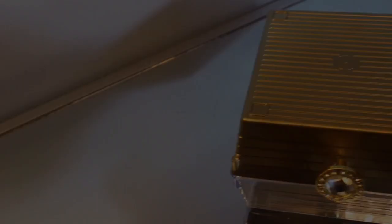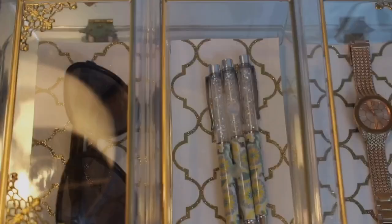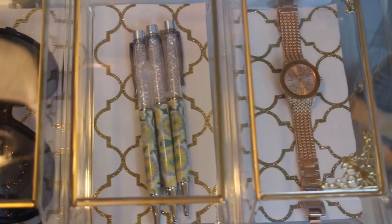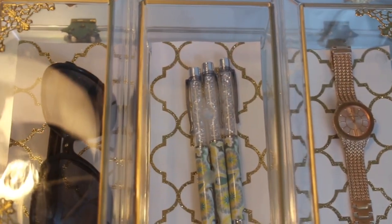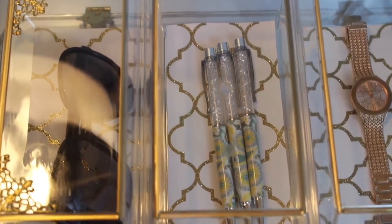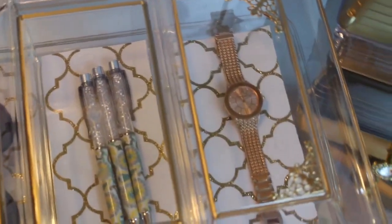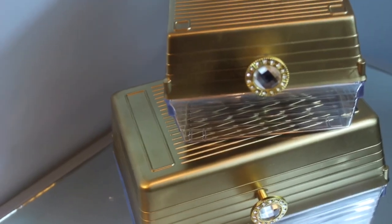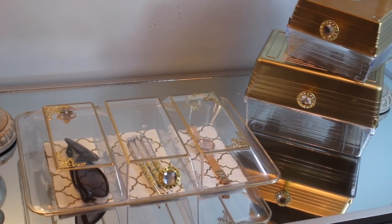Here is the final result of my DIY. I think they all turned out really, really pretty — it really goes well with my style. Here is the bigger box; I'm storing my sunglasses, some pens, and my watch in here. This is going to go into my office as kind of a display box. Here are the other two boxes — you can store your jewelry in them, you can store your makeup in them. The possibilities are endless!